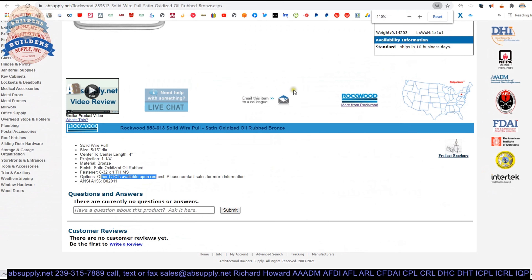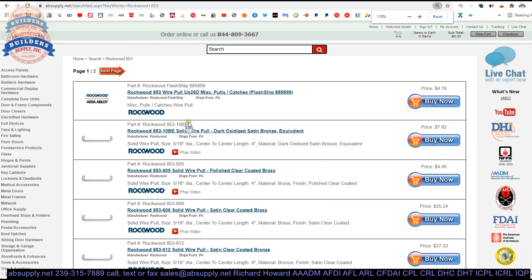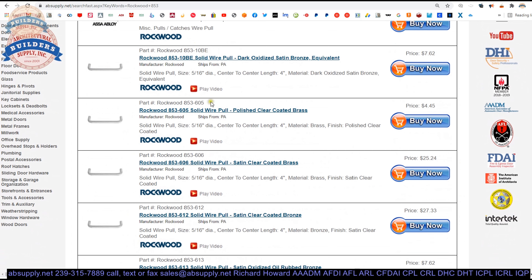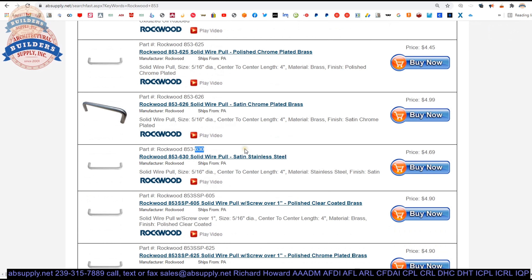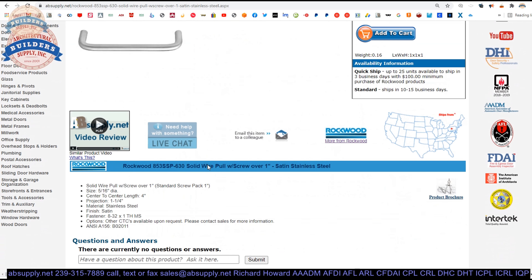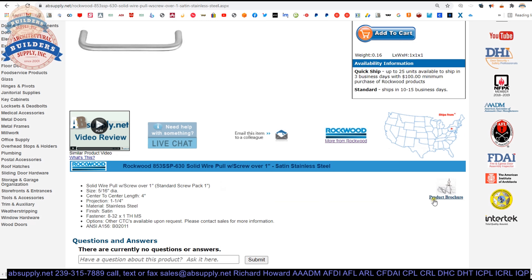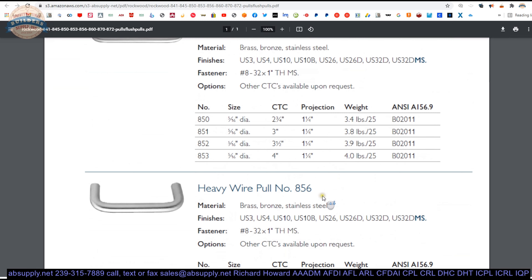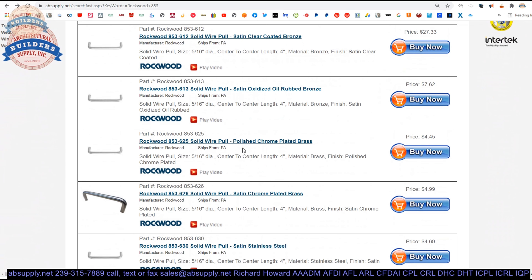Now let us take a look at the other finishes we have listed on the site. We have powder coated dark bronze, which is like a painted version of oil rubbed; 605 polished brass; 606 satin brass; 612 satin bronze; R613; 625 polished chrome; 626 satin chrome; 630 satin stainless. There is also an SP version — apparently this is the one to order when a longer screw length is required. I am not familiar with the 853 SP and don't see it in the product catalog, but if you need a particular length screw, just let us know.